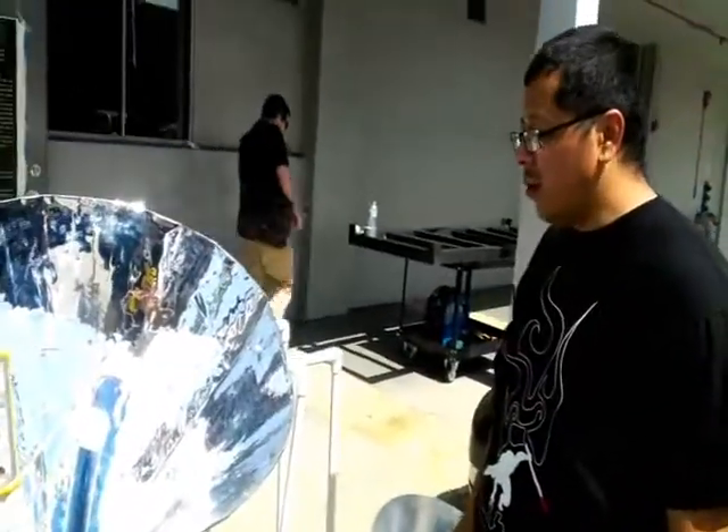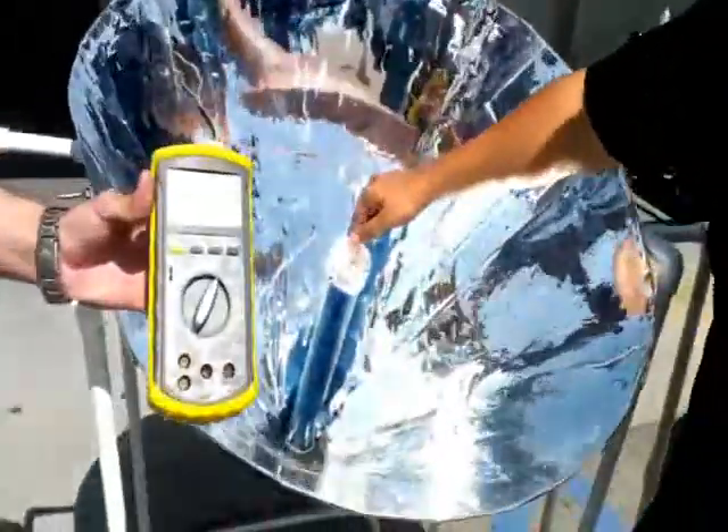We see that our solar cone boiler reaches a temperature of at least 120 degrees Celsius. Right now, as you can see, it's producing steam. Let's move out the thermocouple — in less than one minute time.